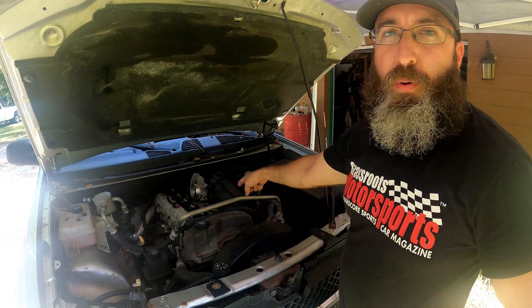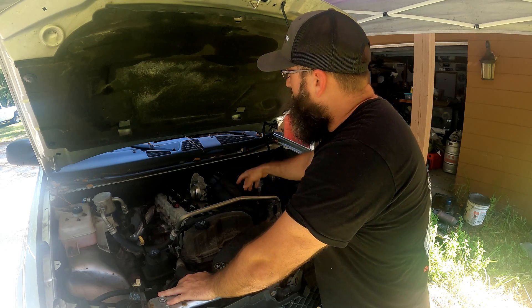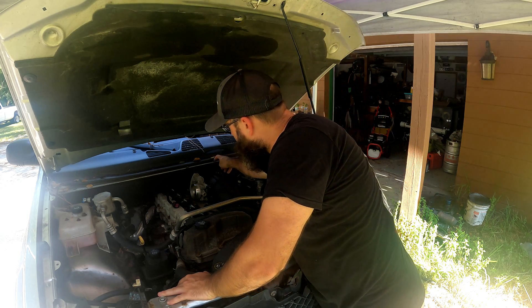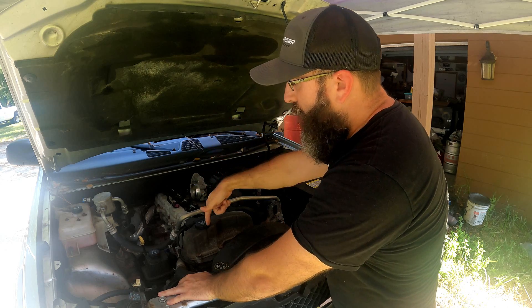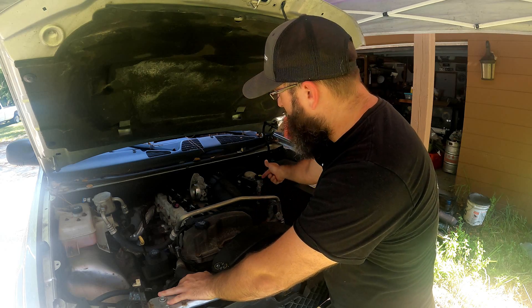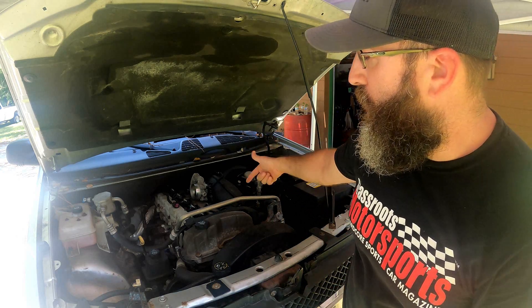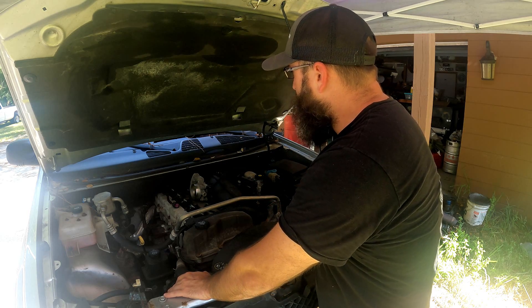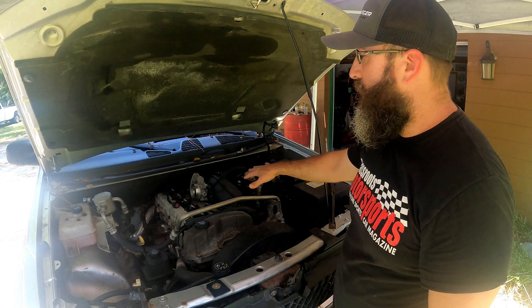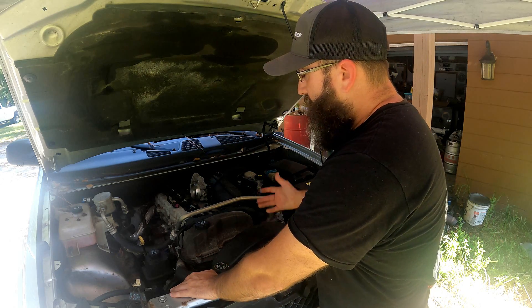We're going to go ahead and start getting this pulled off. To get this off you have to pull the computer since it's bolted to the side of the manifold, unplug the MAP harness, the breather that goes to the brake booster. You also have to pull the belt off because you will have to remove the alternator to get to one of the manifold bolts. The fuel rail bolts to the side of the head but sits underneath this portion of the manifold, so you cannot access it with the manifold installed. Cylinders 5 and 6 are under the wiper cowl.